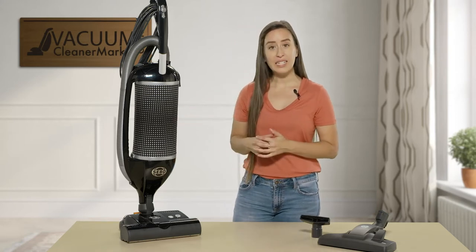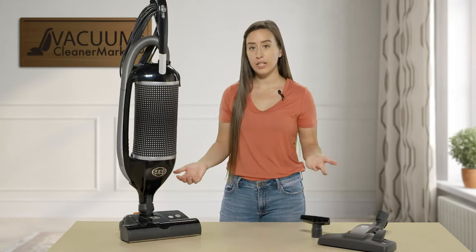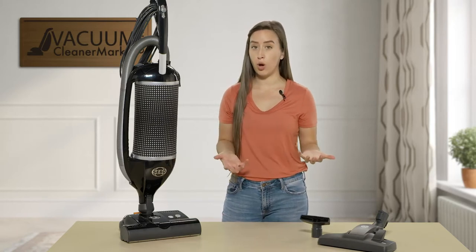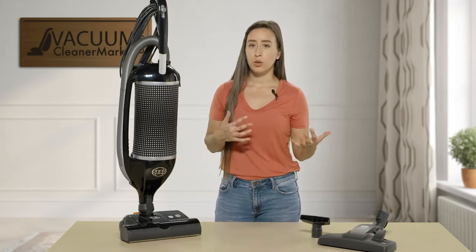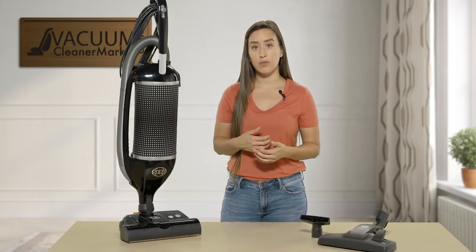This SIBO Felix is a small, mini upright. It would be ideal for customers who are in small homes or apartments — you know, we don't really know where you're going to be in the next few years, but you do need something that's very powerful.